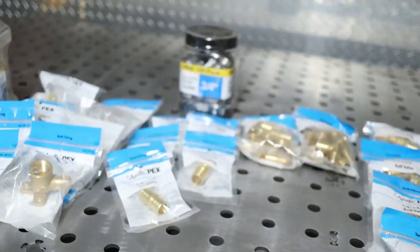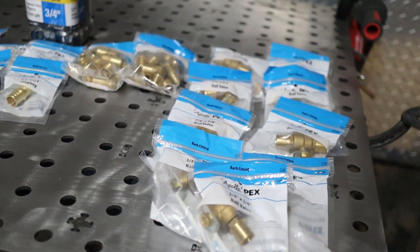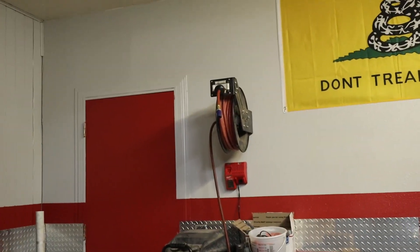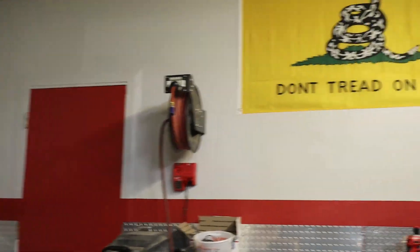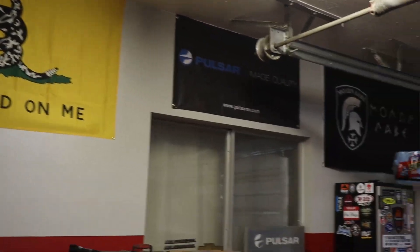Welcome back to Let's Fabricate. My name's Cody and today we are going to do what I told you we're going to do in today's video. We have a whole bunch of PEX fittings. I've got some tubing behind me. We are going to plumb the garage for some shop air. I've got some 3 quarter inch PEX. My compressor has been sitting over here for a long time and that has been my only hose reel in the shop. But today we are going to take those down so we can put some air lines up.